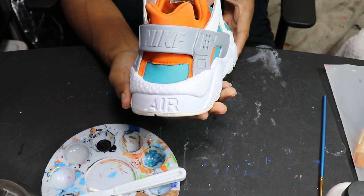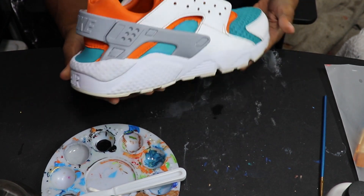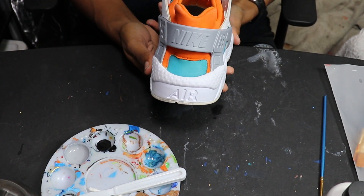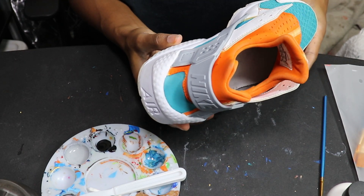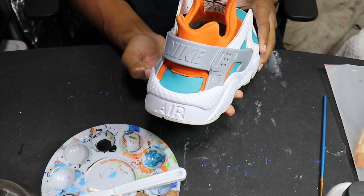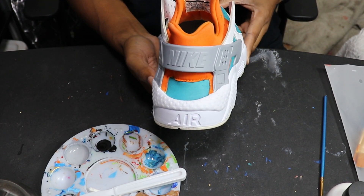It looks pretty good — I like how it's all coming together. My last thing is I want to try to do the Nike symbol in black and the lettering in black as well. So let's go — I hope this turns out well.